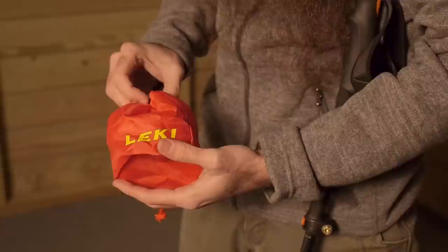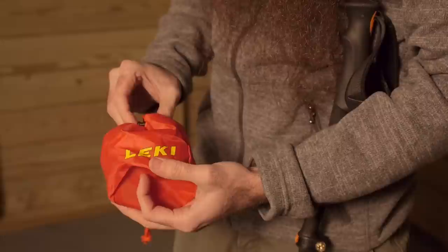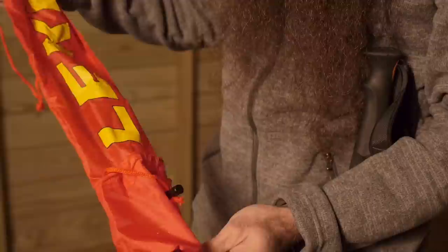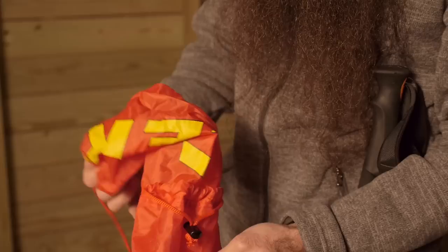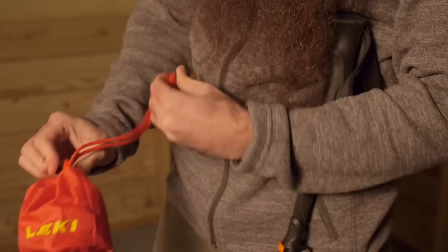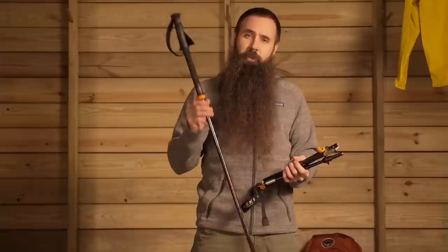Leki does include a stuff sack with each pair of poles. Very collapsible, but at its full extension it is sized appropriately for the 15-inch packed dimensions of the Micro Vario PAS poles. When not in use, this stuffs down inside itself and the lower drawstring enables it to pack down to almost nothing. It also weighs next to nothing, so you can throw this in your pack without adding much weight or taking up much space.